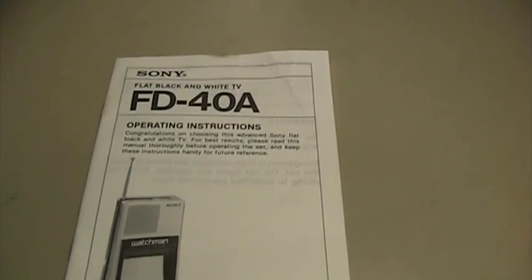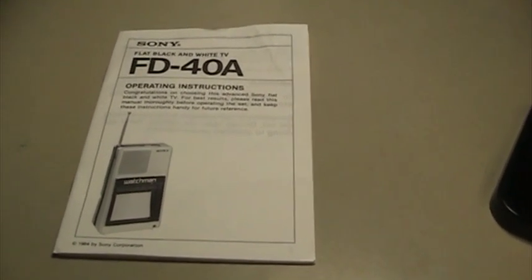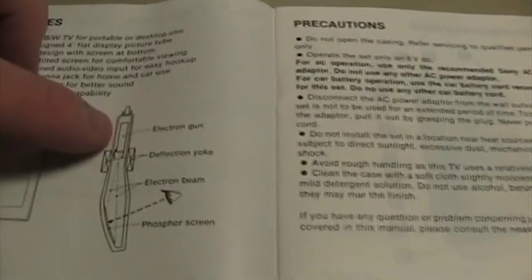Getting back to the subject at hand of the unique picture tube — here is the operator's manual for the television. Sony does as good a job as anyone can of explaining just what makes the tube unique with an excellent illustration. As far as I know, this particular picture tube is very unique in that no other television manufacturer ever made a television that worked in the same way this one does. Right here is a picture of what the actual picture tube inside the Watchman TV looks like. As you can see, it has things in common with conventional picture tubes. It has an electron gun at the back that emits electrons that are later beamed to a phosphor screen, which lights up when struck by electrons.